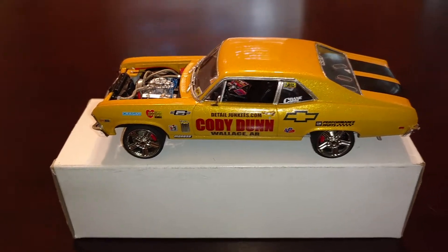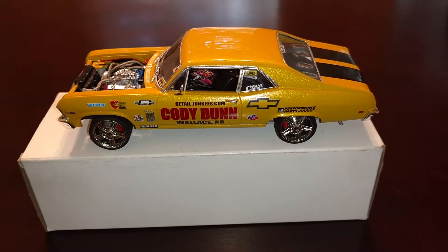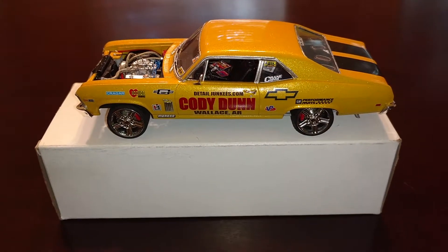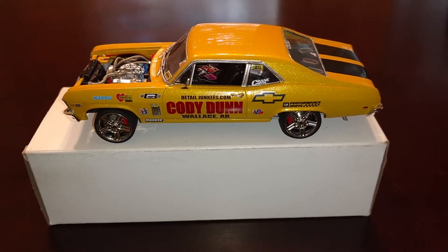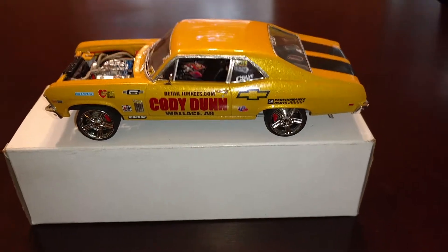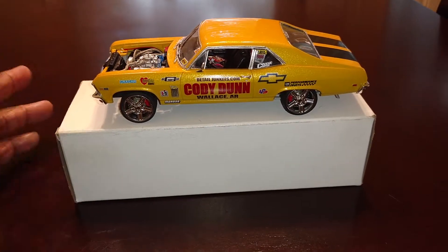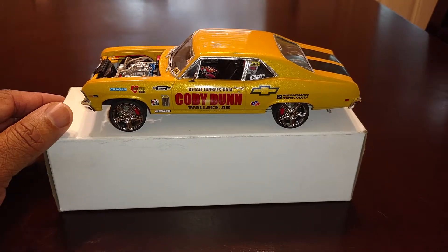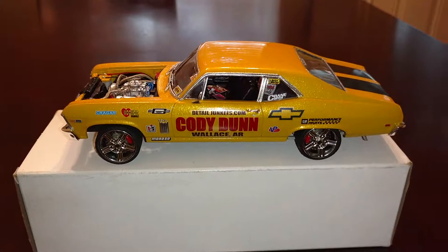I'm going to go ahead and sign off. Just want to let everybody know that I appreciate you all for checking me out — sorry for the shaky camera. The next video I'll be doing will be my next Transformers video covering part two of the Power of the Primes figure, and after that I'm going to do a haul video for my latest haul. Appreciate everybody, have a good weekend and a good Thanksgiving. I'll be off next week on vacation so we'll see, but until next time, take care.